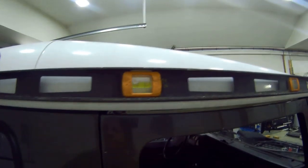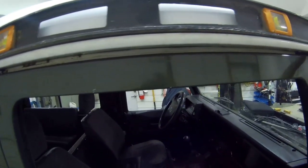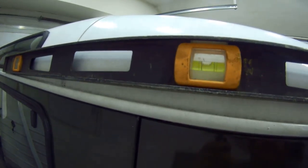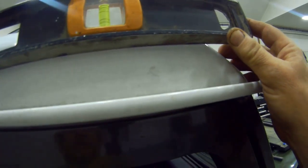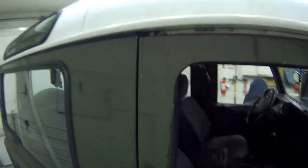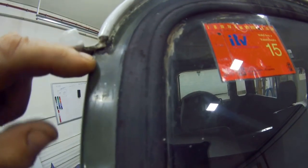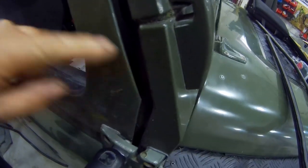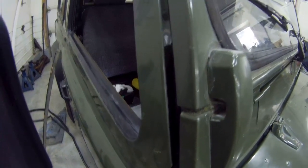If you look at this and put a level on here, you'll find the guttering runs to the front of the car, not the back. To get it level — look at the height of that. Now to get it to run the other way so water can run out the back, that's how high it would have to be. So what happens is water comes down this gutter here and has nowhere to go except down inside this seal.